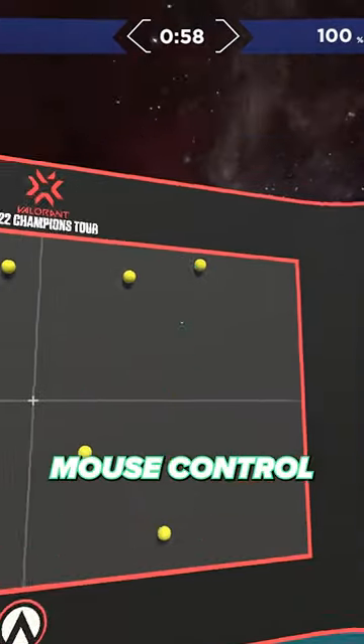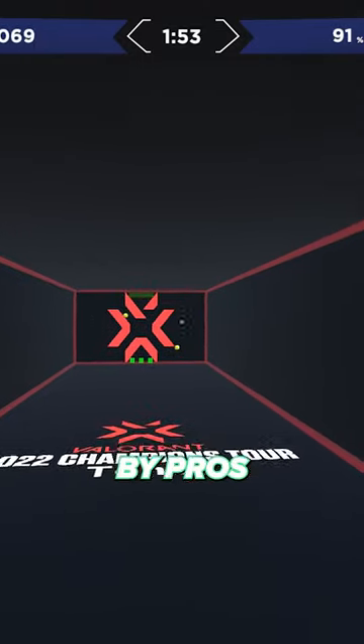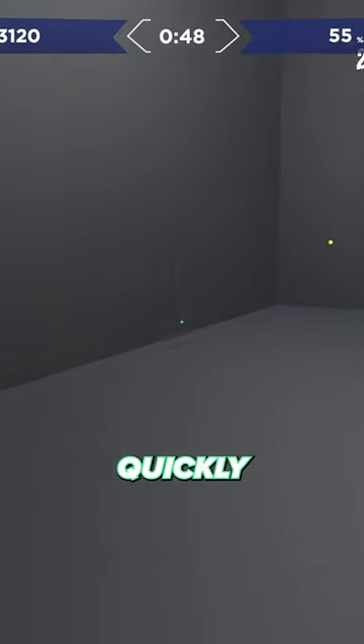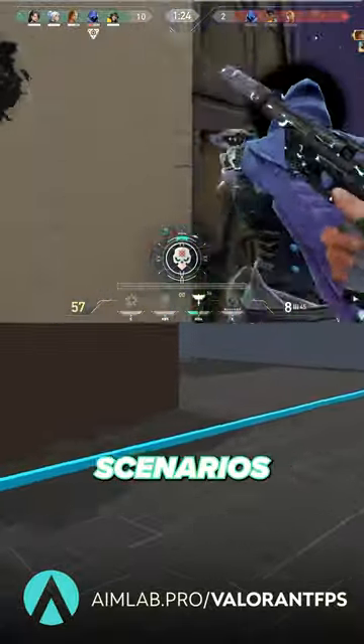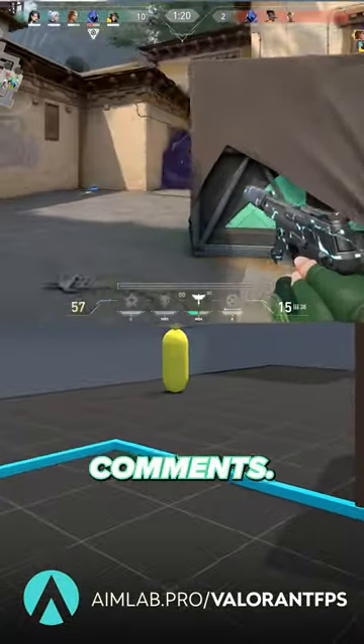Really getting good mouse control requires practice, and there's no better place for that than with Aim Labs+. Aim Labs is used by pros like Tens and Ye, and it's the best way to quickly improve your aim in a meaningful way, especially since it has custom Valorant scenarios and an AI coach to help you every step of the way. Check it out today with the link in the comments.